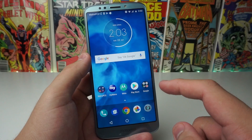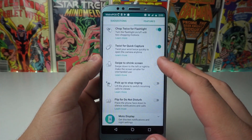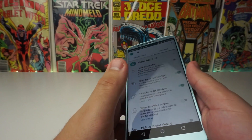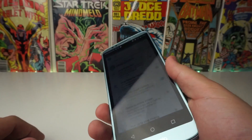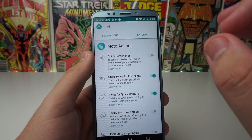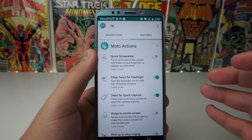Now the next way to go ahead and screenshot is going to be in Moto Actions. Moto Actions has some different features — chop to flashlight, twist to camera — that are pretty awesome, and I'm going to do a separate video on that, so definitely make sure you subscribe. But it also supports a feature where you can quick screenshot by touching and holding the screen with three of your fingertips.